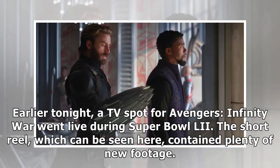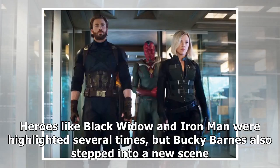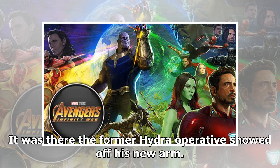Earlier tonight, a TV spot for Avengers Infinity War went live during Super Bowl II. The short reel, which can be seen here, contained plenty of new footage. Heroes like Black Widow and Iron Man were highlighted several times, but Bucky Barnes also stepped into a new scene. It was there the former Hydra operative showed off his new arm.